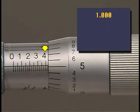First, the last large numbered line before the edge of the thimble on the baseline is four. As you learned earlier, each of these numbered graduations represents a distance of 100 thousandths; therefore this reading is written .400.